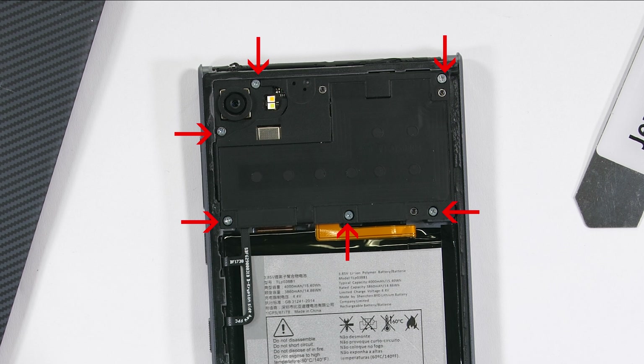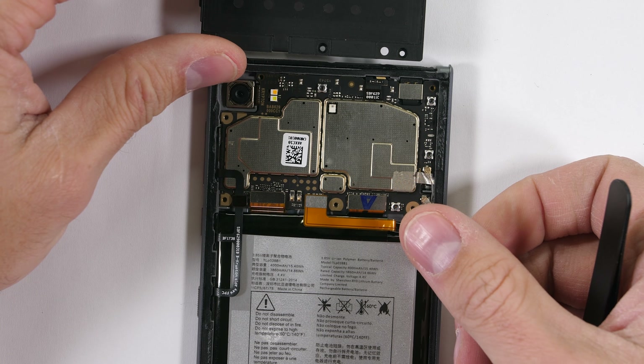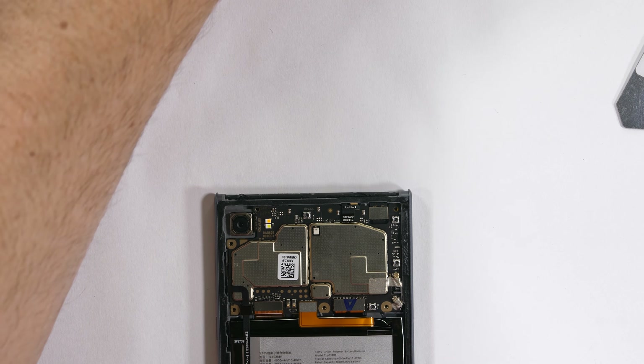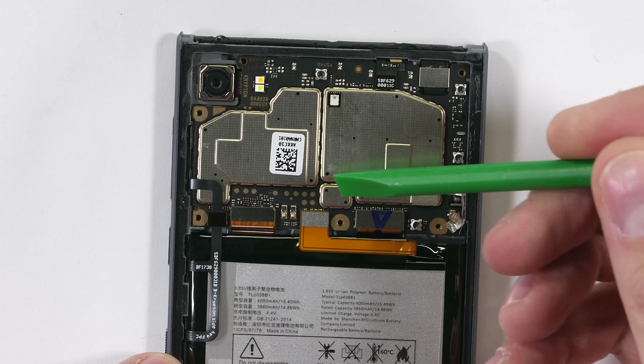There are six Phillips head screws surrounding the top plate, so I'll pull that black piece up and away from the phone, set it off to the side, revealing quite a few internal components.